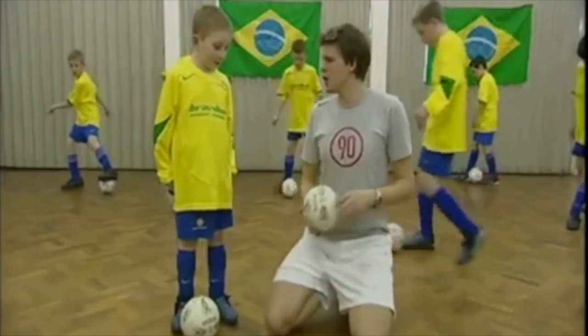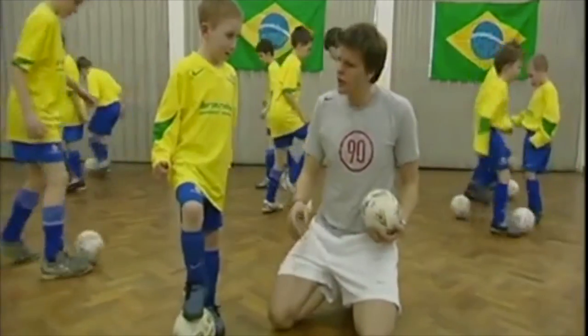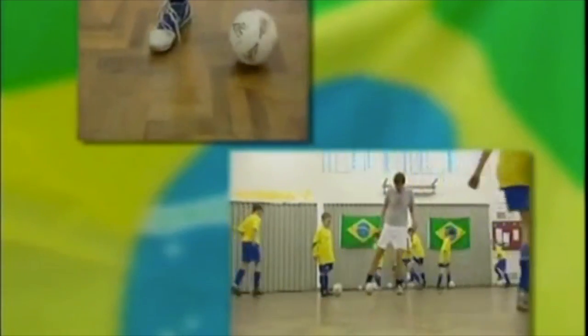So Joel, what's the first skill I'm going to learn? Well, it's called an elastic because you roll it and push it back in really quickly. Okay, so you trick your opponent into thinking you're going one way and then you bring the ball back. Yeah. So I kind of go... That's it.